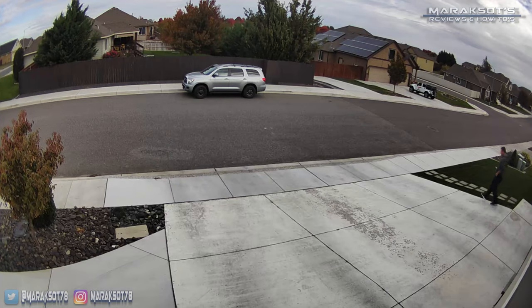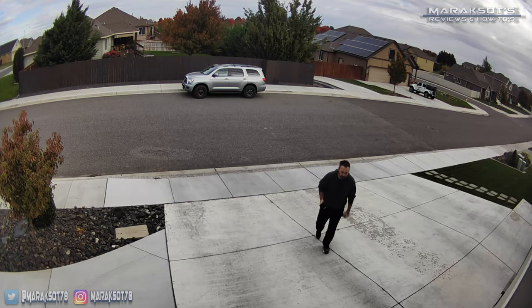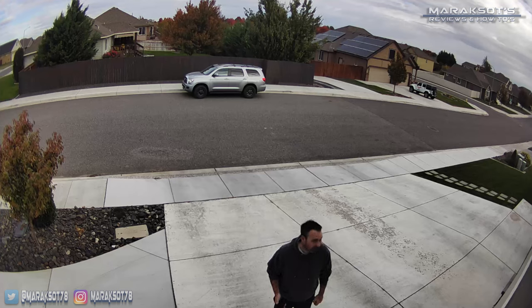The stick-up cams also capture audio, and as you'd expect, the closer someone is to the camera, the better the audio quality becomes. Here's a little test: at about 30 feet away, then standing about 15 feet away talking at the same volume, and finally about five feet away from my garage where you should be able to hear me the best. That's a little example of the audio quality of the Ring Stick-Up Cam.